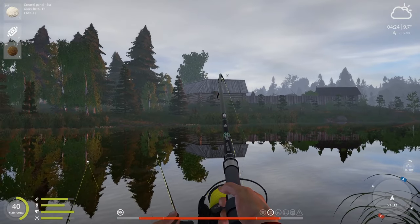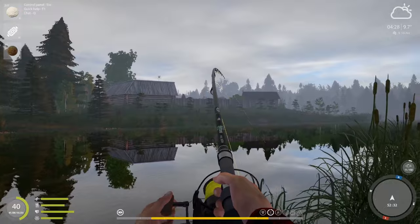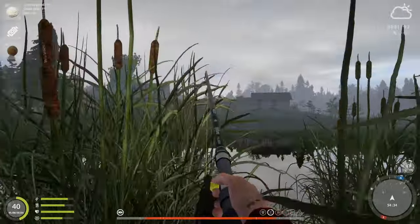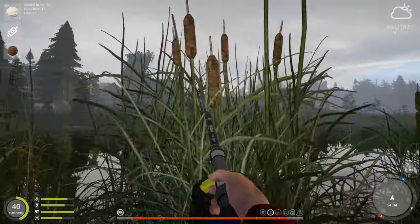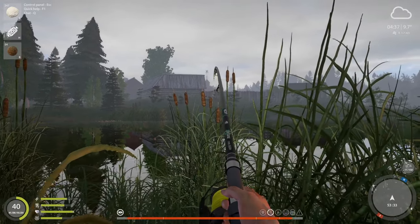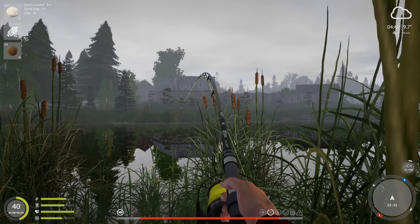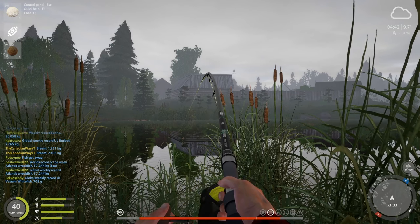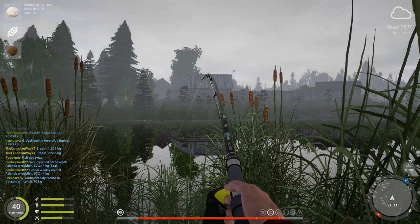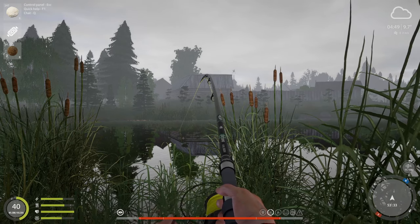Guys, this trophy — mark my words, this is a trophy. If this comes off the hook I will lose it and flip out. Come on, come on, come to daddy. I know you want to. This is definitely a trophy — I'm calling it right now. If this is not a trophy, I don't know what is. Wait — it might not be a trophy. It could be a carp. If it's a carp, then it's not going to be a trophy. I totally forgot about carp at Oldberg and they can go for cottage cheese as well. If this is a carp, I am not going to be a happy camper.